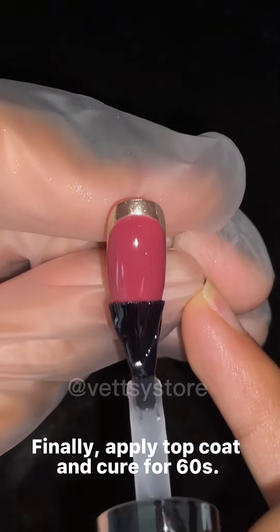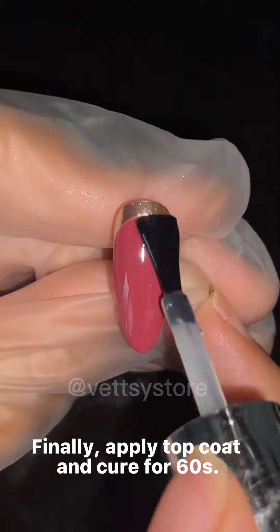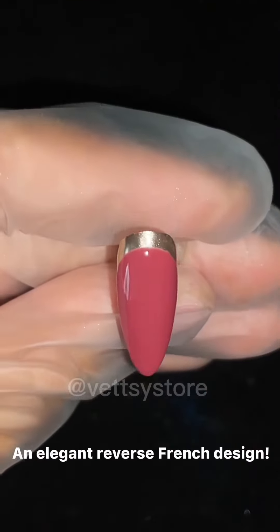Finally, apply top coat and cure for 60 seconds. An elegant reverse French design.